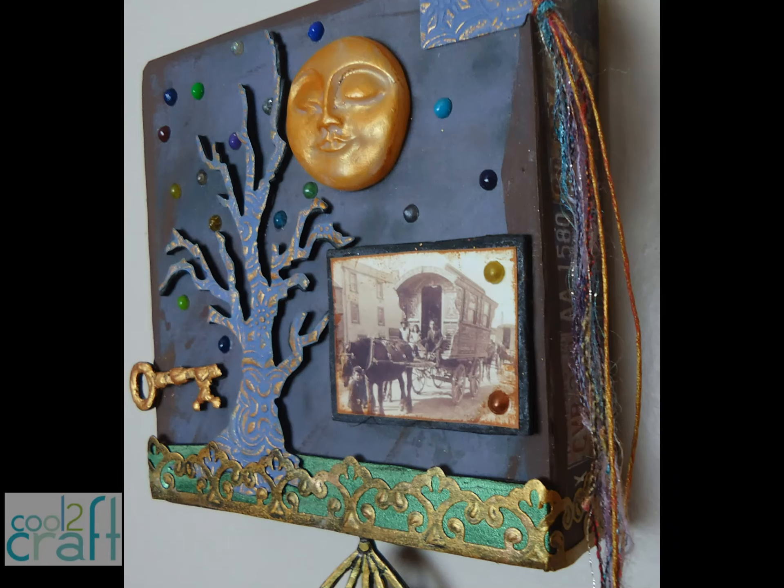So here's my little tableau. And it's actually about me — what do you think it says about me? Stay crafty, my friends.